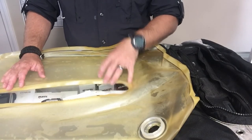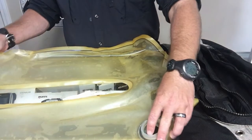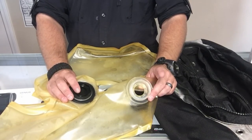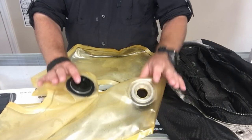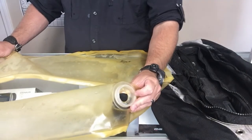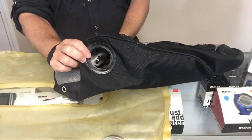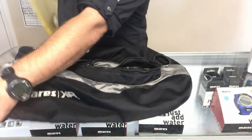Let's pretend for a second that this is a new bladder — I'm going to show you just how easy it is to reinstall. One thing to be cautious of: don't get your inflator hose port and your exhaust port mixed up, because it's crucial when putting this thing back together that they line up correctly. I know this is going to be the exhaust port at the bottom, so I start looking for the bottom of the wing exhaust port orifice and get everything lined up.